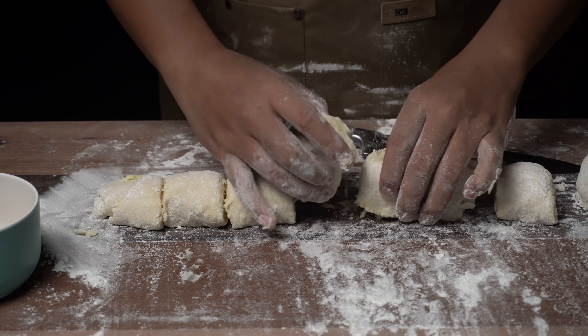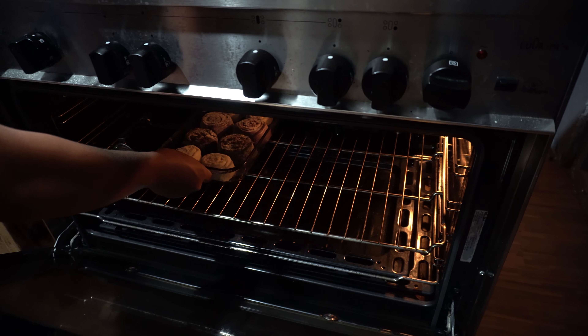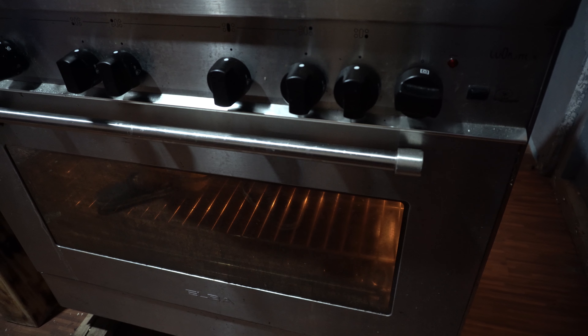Buhay talaga ng mga baker — need mo ng madaming time para makagawa ka ng masarap na tinapay. So, after 2 hours, bake na natin 18 to 22 minutes over 325 degrees Fahrenheit. And syempre, while baking, panindigan na natin ito — gawin na natin bread rolls. Kagaya lang sa cinnamon roll, meron siyang cream cheese glaze sa ibabaw.